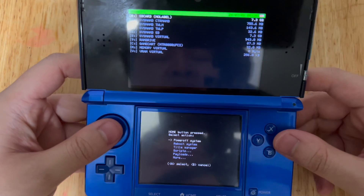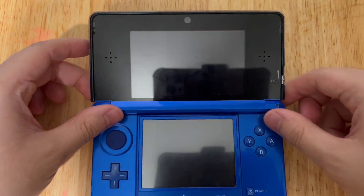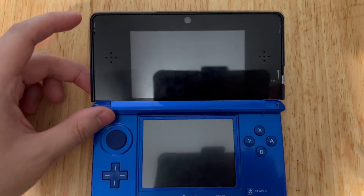Now let's go ahead and press the Home button and power off, and we're going to do it with a modded DSi and DSi XL. Be right back.